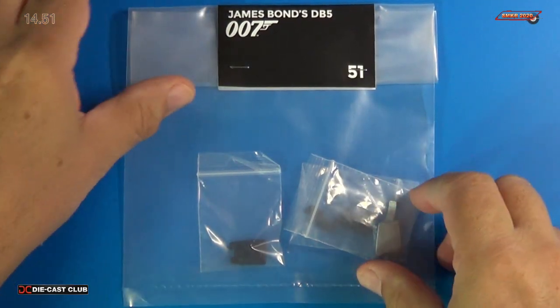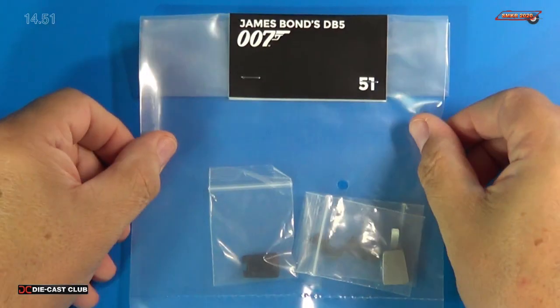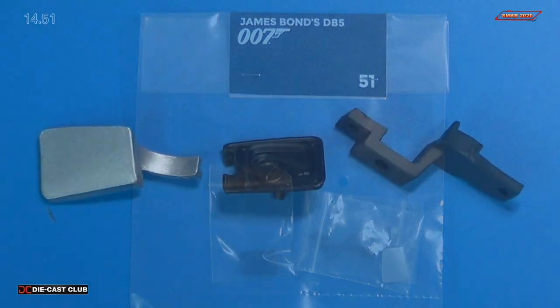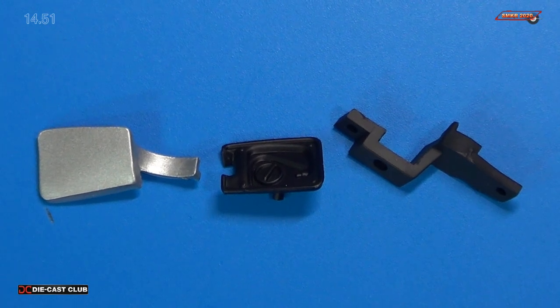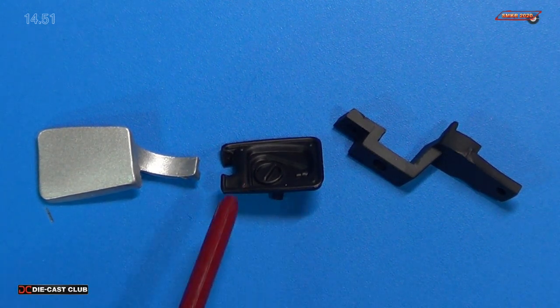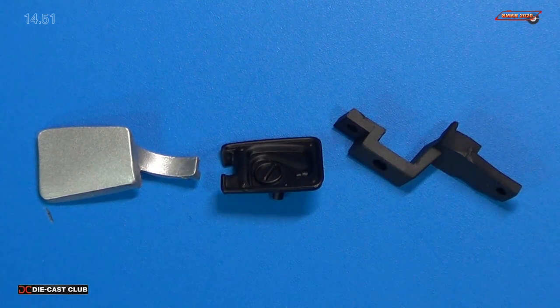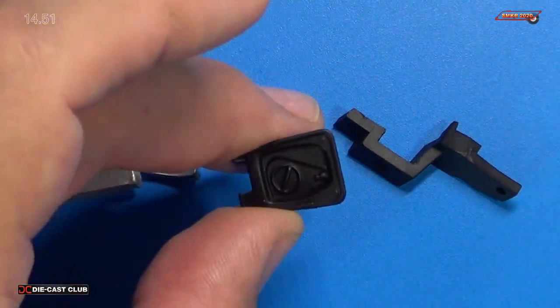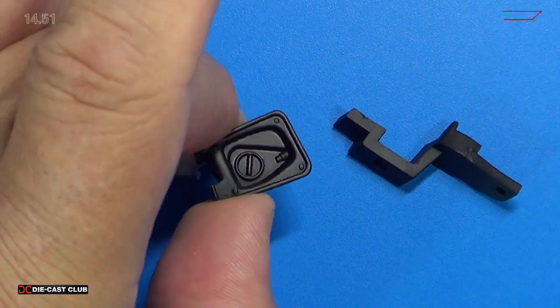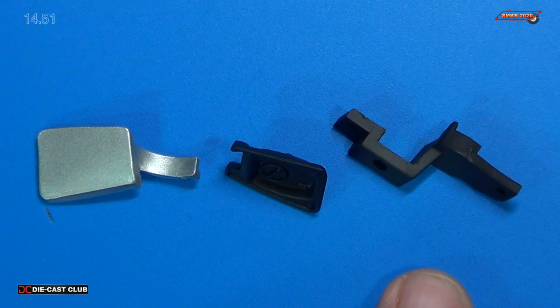Here are the parts for stage 51. I'll go ahead and take these out of the bag and get a closer look. Three parts were in that bag. We received the left gas cap, or what I like to call the gas door. We also received the left gas tank — this is the inside, what it looks like when you open up the gas door. It's made of plastic.